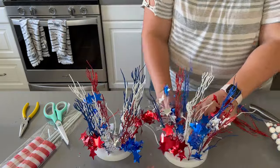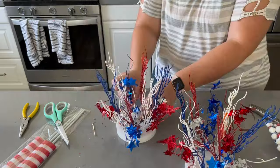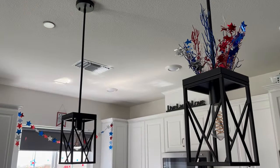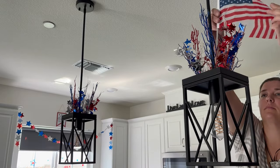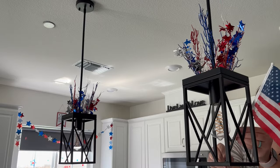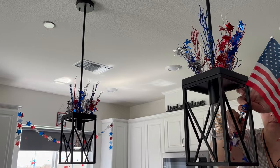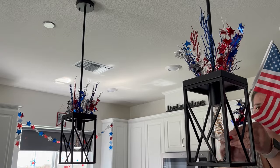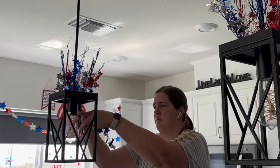When shopping for this decoration, I really wanted mini American flags — maybe two inches by three inches — but I couldn't find any at Dollar Tree. I ended up getting a three-pack of relatively small American flags; they just weren't as small as I was hoping for. Instead of sticking them in the foam of my pendant decoration, I took my remaining wired star decor and used that to secure a flag to each pendant light.